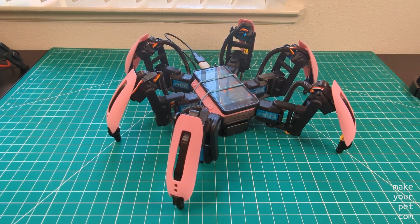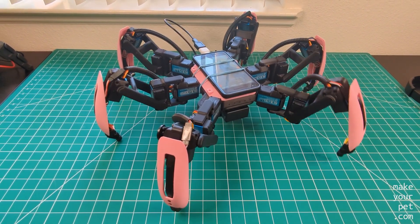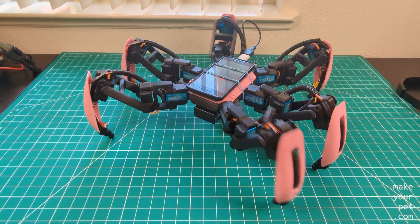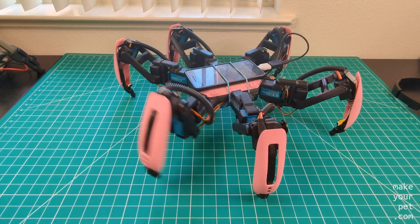This concludes the actual build of the hexapod. In the next video, which is the last part, I will tell you how to install the software and configure all the settings. That's it for now — thank you for watching.